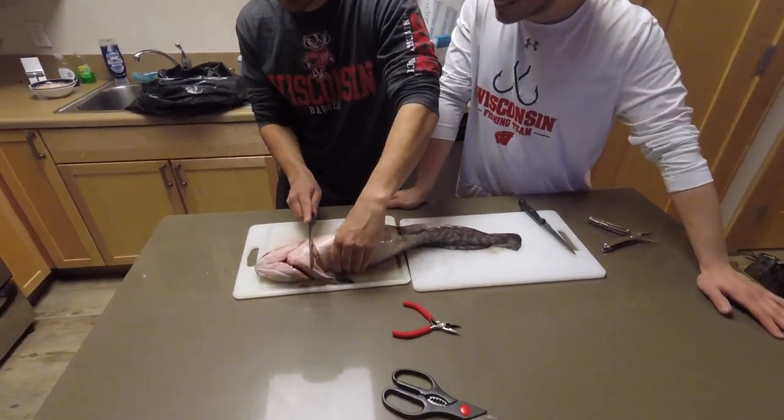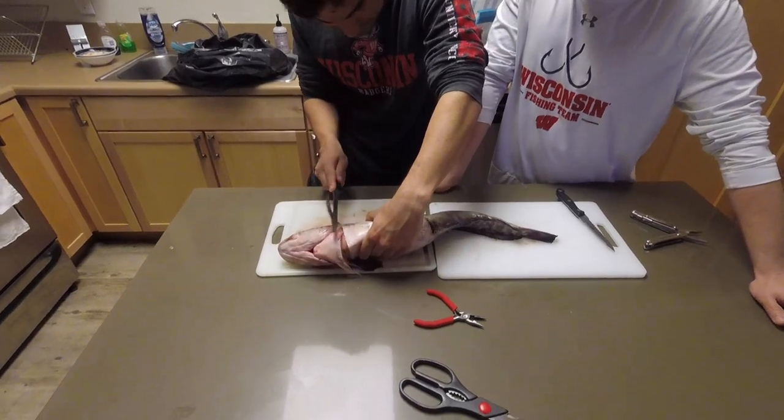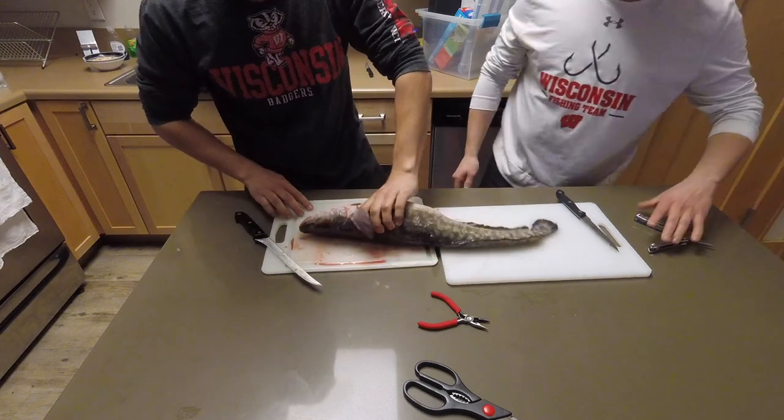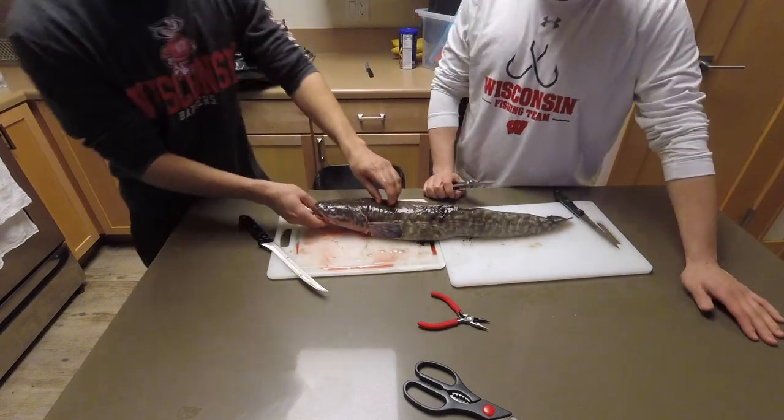Fun fact about burbot: their testicles can actually be up to 20% of their body weight. Their livers are also pretty big. Alright, so the first step is you're just gonna make a circular cut around the burbot.